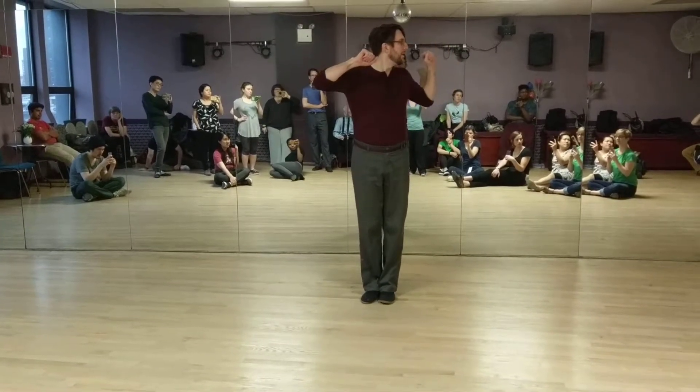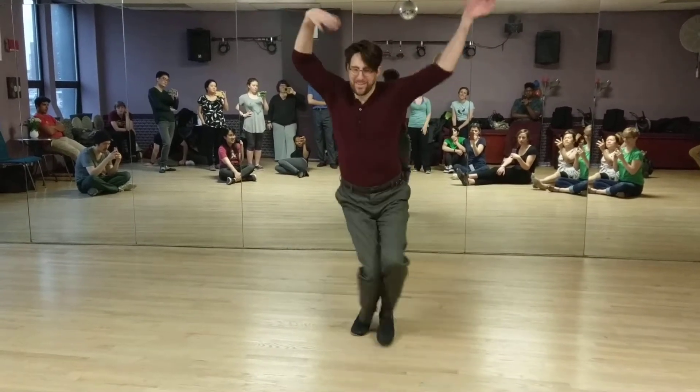Muppet arms. That's more of a joke one, but it can still be really fun.